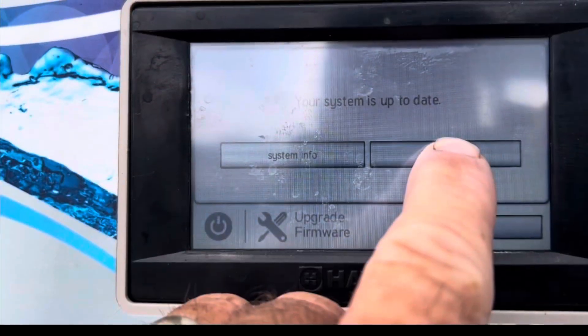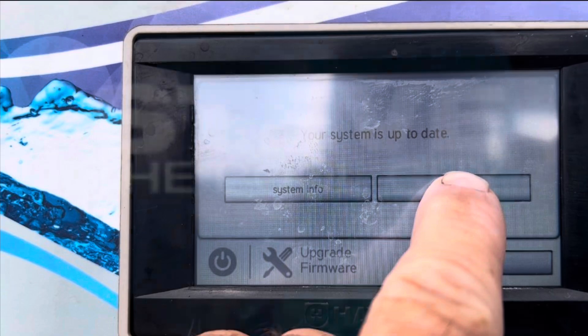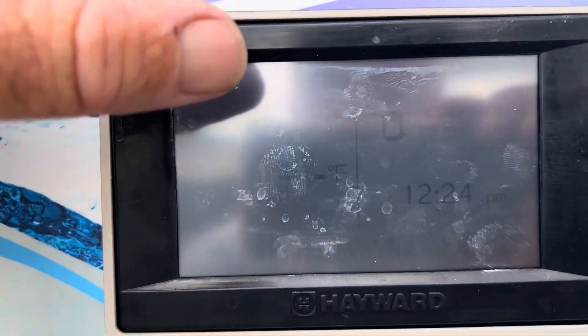Hey guys, welcome back. Today we're updating the software on a Hayward OmniLogic. Check it out. So we keep getting the message that the software needs to be updated.